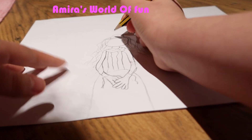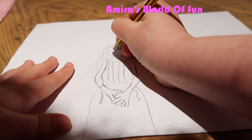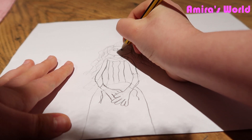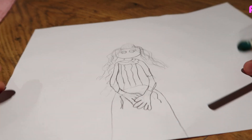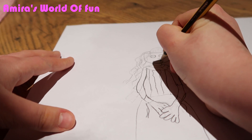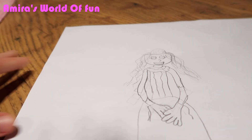Now it's time to do the face. Here's that so far. Now it's time to draw the face. So that's her face so far. I like to do her nose. So that's Belle.